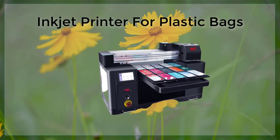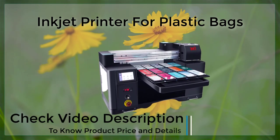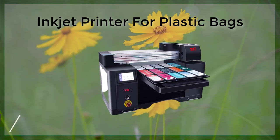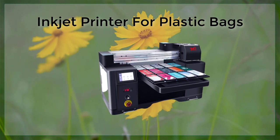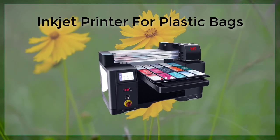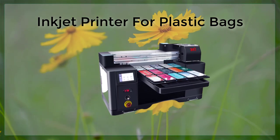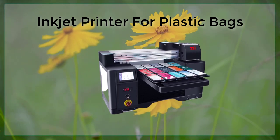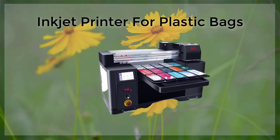Despite these limitations, inkjet printing on plastic bags is a versatile and cost-effective option for companies looking to create customized packaging. With the ability to print in full color, variable data, and high-quality, detailed designs, it offers a wide range of benefits for businesses of all sizes. Inkjet printing technology has made a huge impact on the packaging industry and continues to be a popular choice for printing on plastic bags.